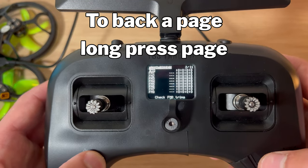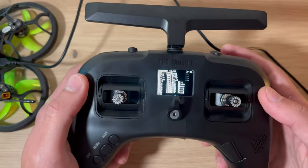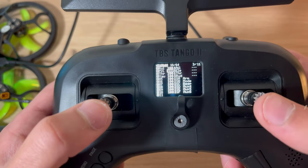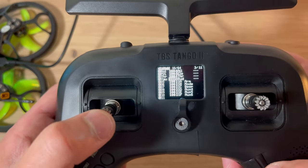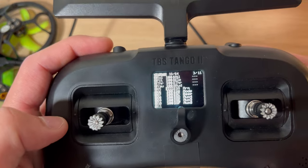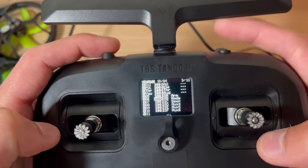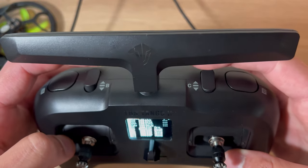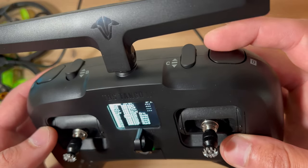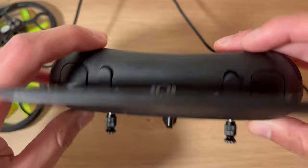Page two is flight modes - we won't need this, it's more for airplanes. Page three, inputs, is all the inputs for your controls. I have roll which is your ailerons, pitch which is for elevation, then throttle and rudder. On input five is my arm switch which is SA, then your mode which is SB, beeper which is SC. And then AUX4 - I can rename it to say flip over crash. And then SE and S4 switches.